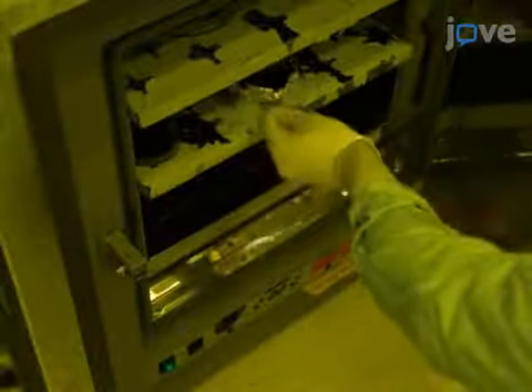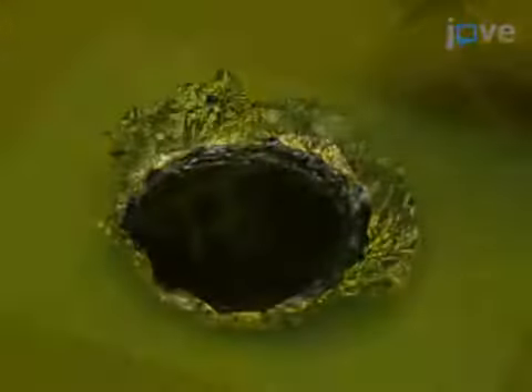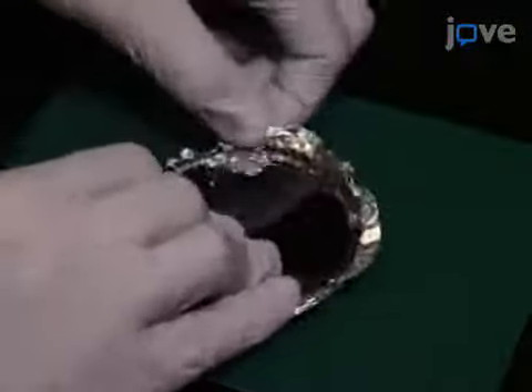Cure the PDMS in an oven at 60 degrees Celsius for at least one hour and cool it to room temperature. Then remove the aluminum foil containing the master and cured PDMS from the plate.